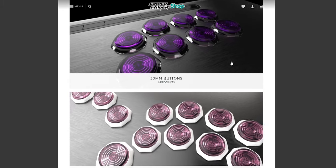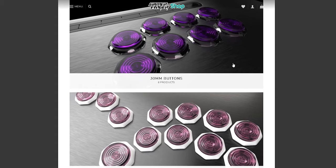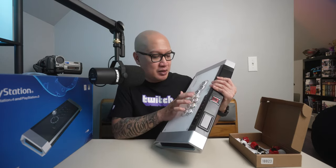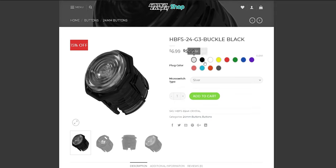The Gamer Finger website will also be linked in the description box below. If you are planning on ordering from Gamer Finger, like for me during the quarantine and COVID and everything, it took about four months to get these buttons. I've had this hitbox for about 10 months now, so it's almost a year.